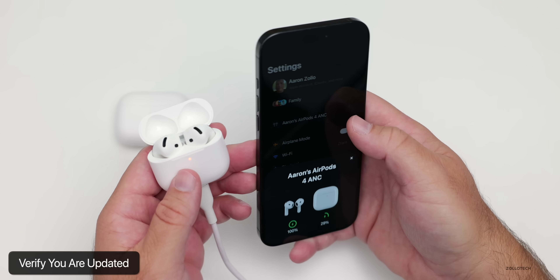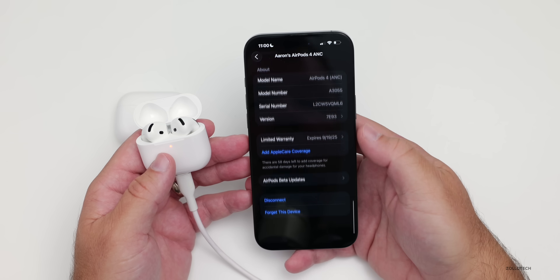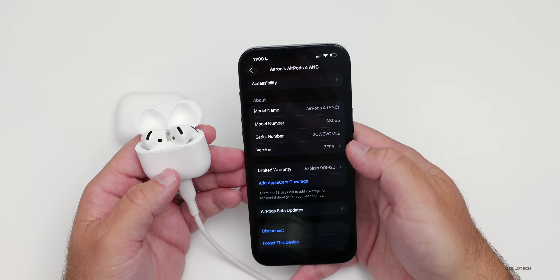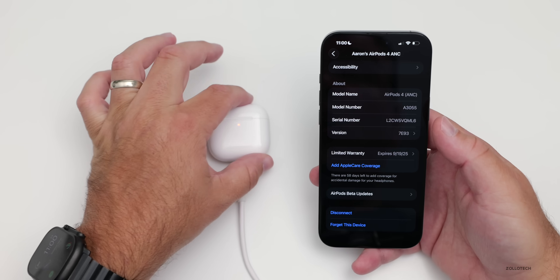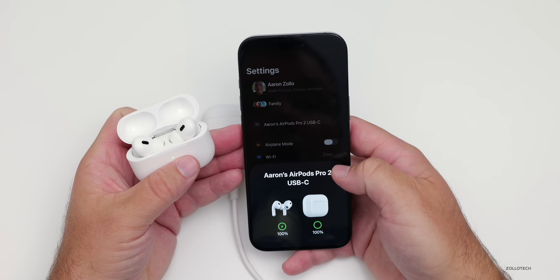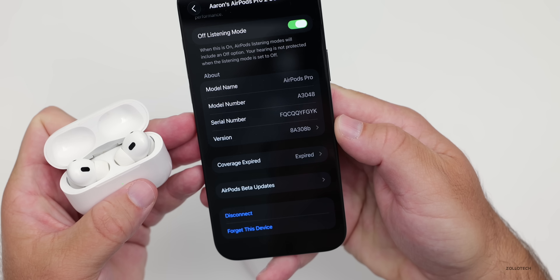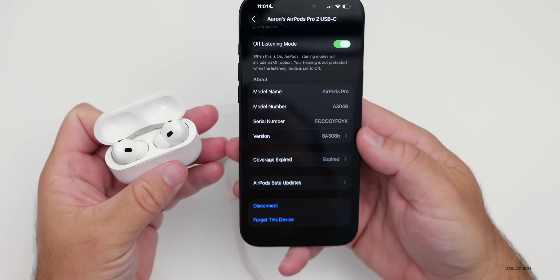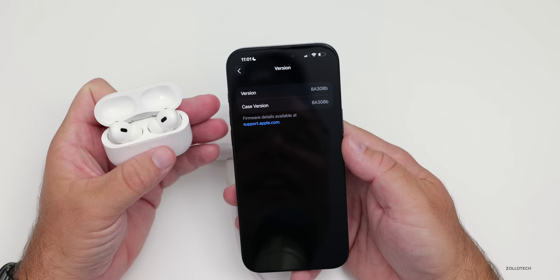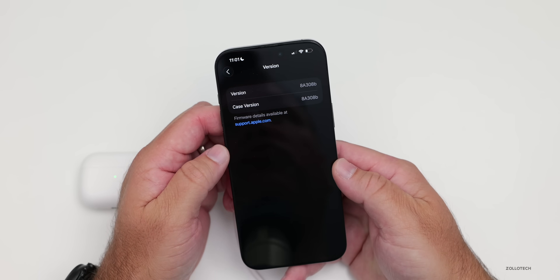While waiting for them to update, we're already connected. Go back into the AirPods menu where you selected beta updates, scroll to the bottom, and you'll see the current version number — that's still the public number, not the beta. For the AirPods Pro 2 with USB-C, we're looking for version 8A308B. You can see it listed for both the version and case version. Let me get these to update and then we'll talk about what you should try.